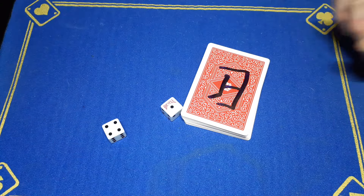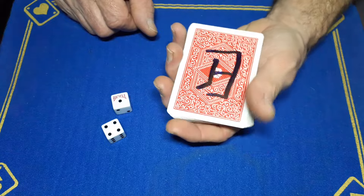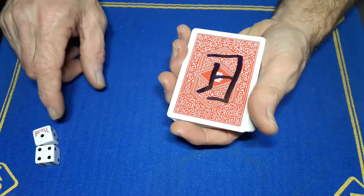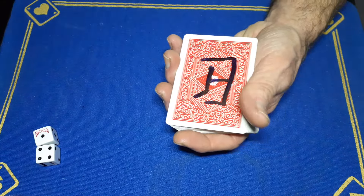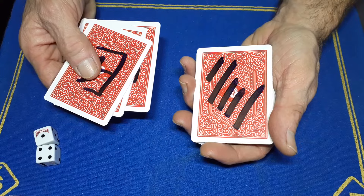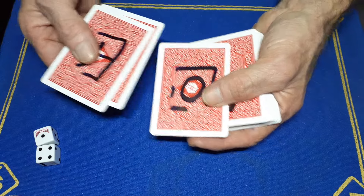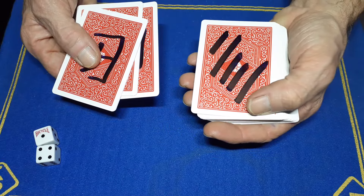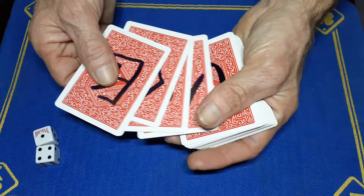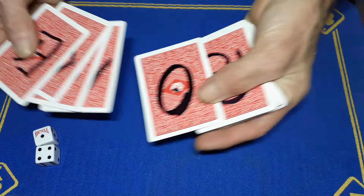Take a couple of dice and roll them, and whatever number the dice lands on, you'll deal down from either the top or the bottom - it's a completely free choice. Let's say they want to deal from the top. You just need to be wary that you're going to count to five, so you count to the fourth card: one, two, three, four. You need to briefly pause here because you're going to have to push up in this corner. Say: look, if you'd had a three it would have been this card, a four it would have been this card.